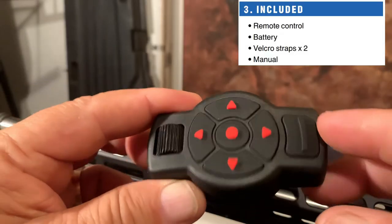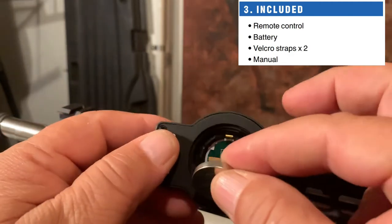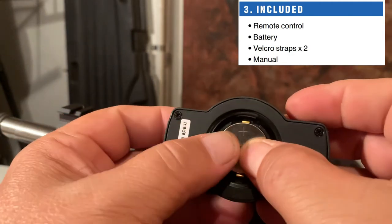When you order your X-Track, you will get the remote control, a battery, Velcro straps — you get two of them — and a manual.